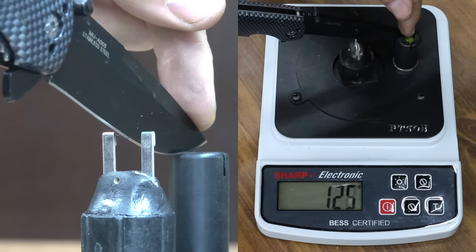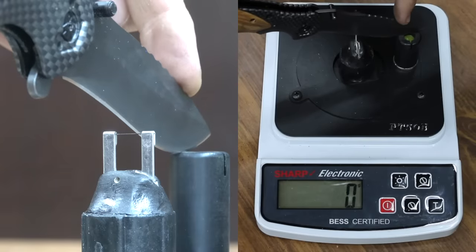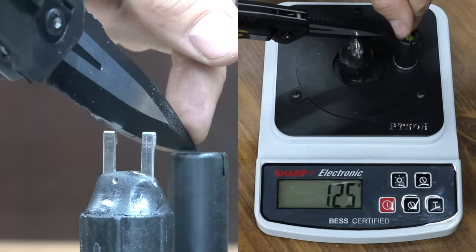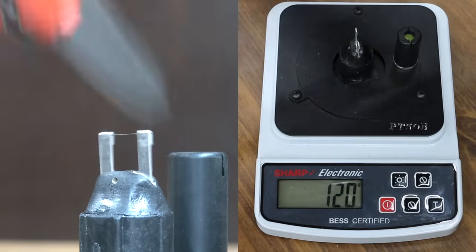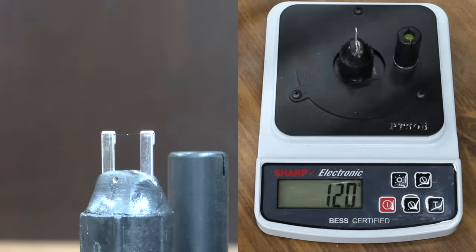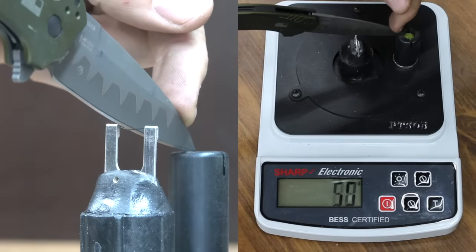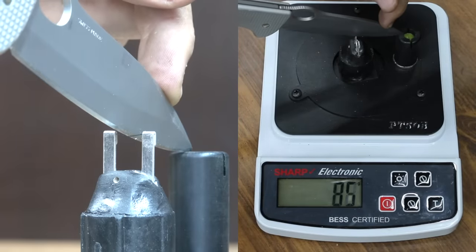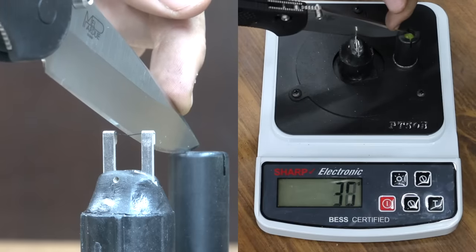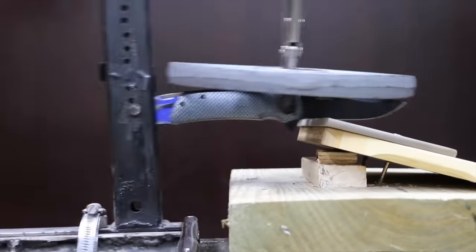After sharpening, the Master USA, Vulcan, King Max, and DeWalt all score 125. The Coast and Milwaukee are tied at 120, along with the CRKT, Kaiser, and Victorinox. The Leatherman and Cold Steel both reach 115. The Kershaw, Gerber, and Benchmade are very sharp at 110. The Falkniven is the sharpest of all at 105. All knives are now very close in sharpness.